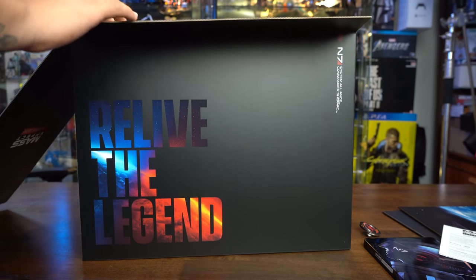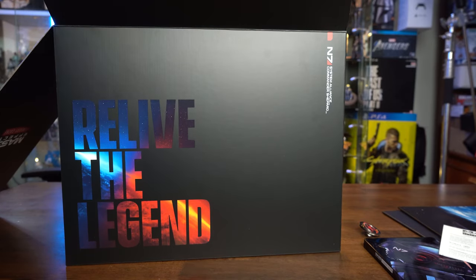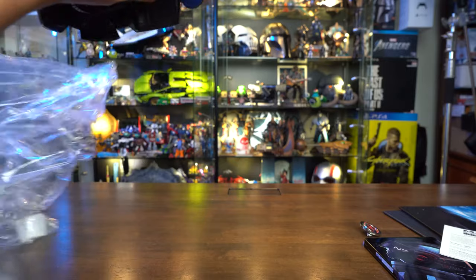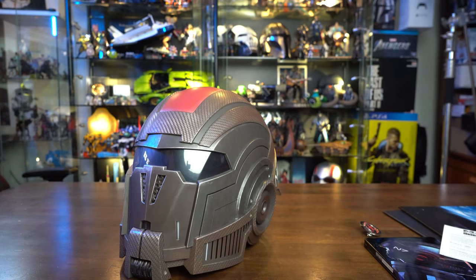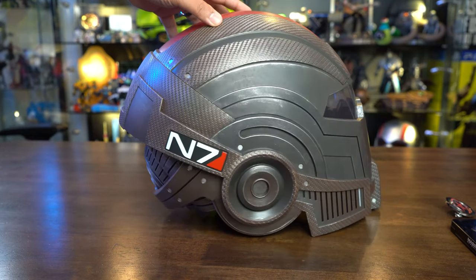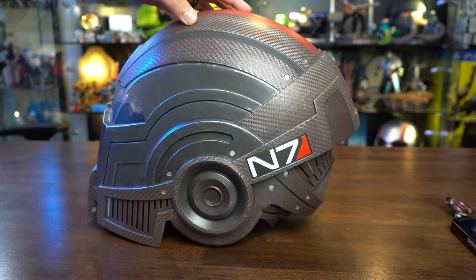Taking out the helmet. There we go — I'm gonna take the box away and unravel the helmet. Oh, nice — very cool, check it out! Isn't this awesome? It's great in all its glory. Very cool. Even the back — that's awesome. Nice N7 logo as well.